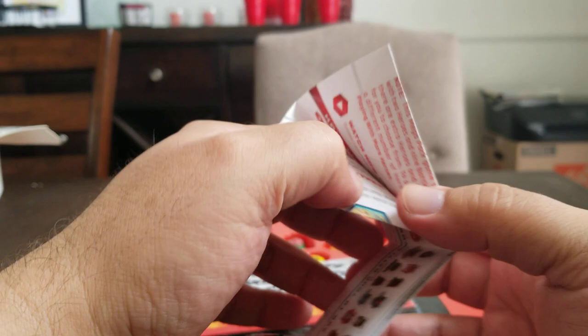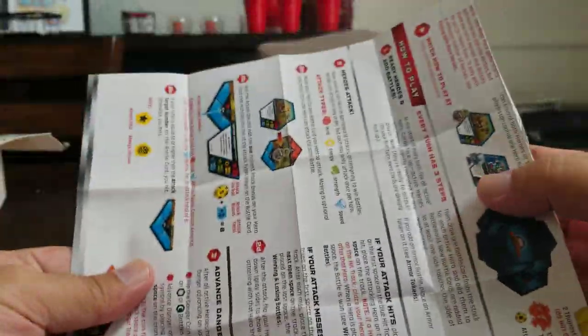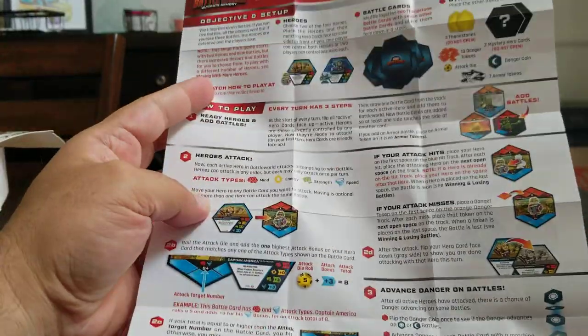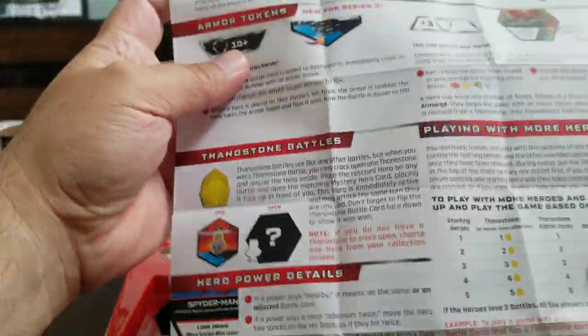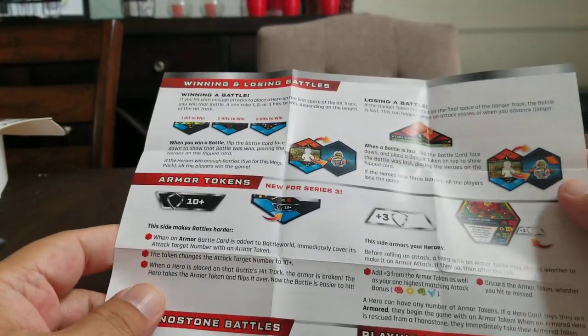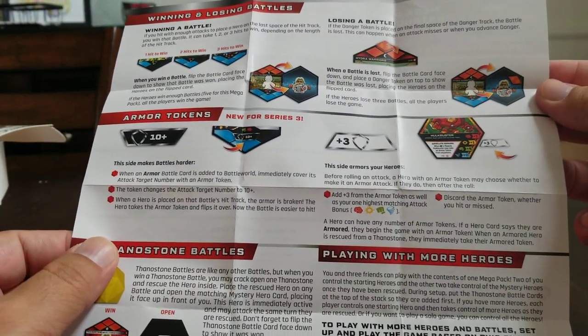Due to how I've read the instructions multiple times and still have more questions than answers, I'll probably have to create a video. It talks all about the armor tokens in the instructions, so I'll definitely have to look into it further, but I'm not going to do that right now since I just wanted to talk about the Series 3 Mega Pack and the differences.